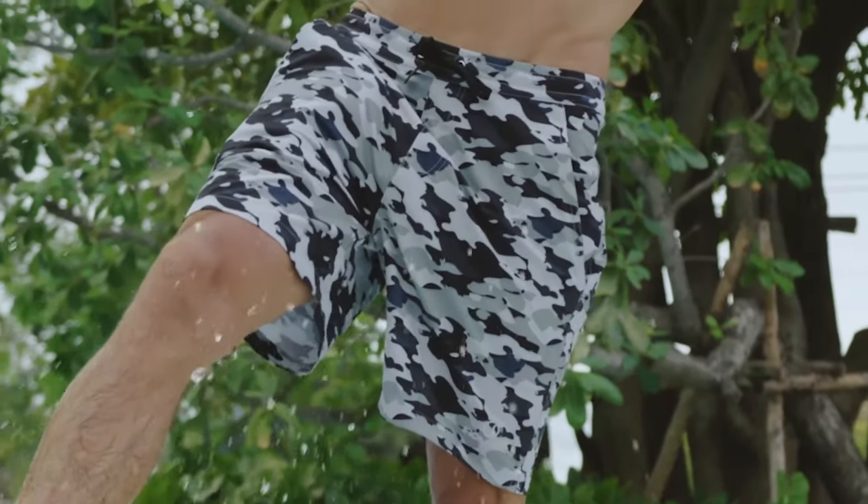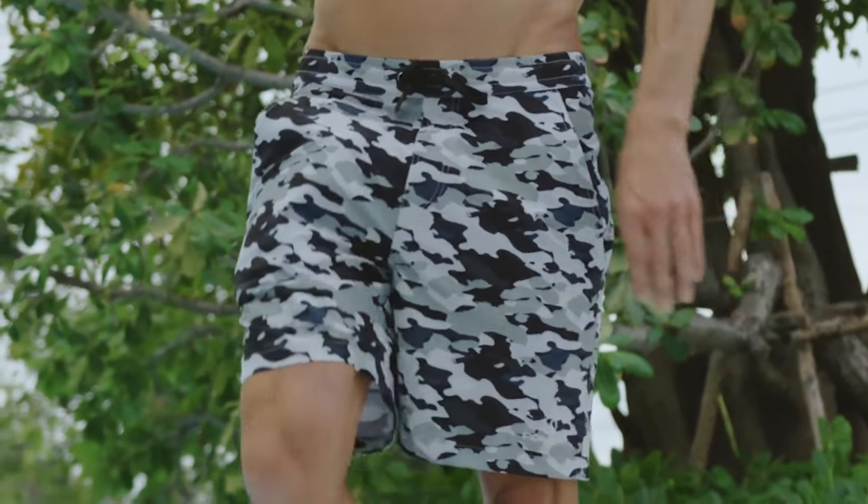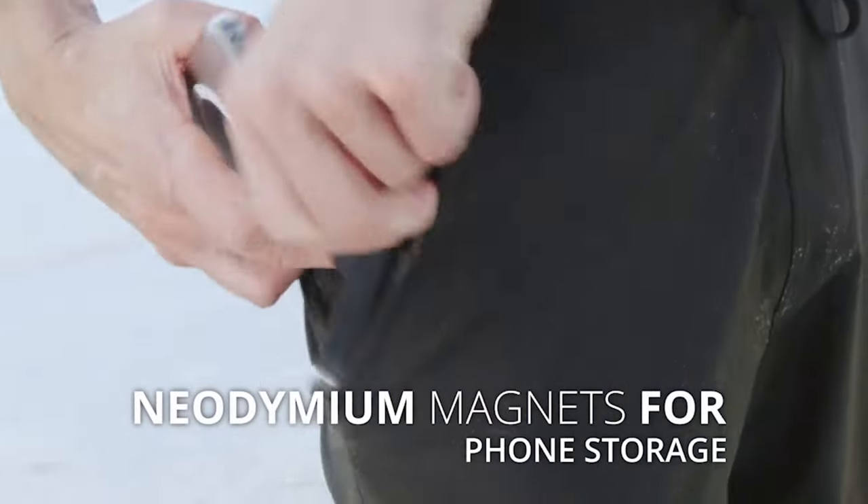Because Irontide shorts aren't just about protecting your valuables — they're about keeping you looking and feeling good. Now you can store any essentials you need for your adventures without worrying about them getting damaged.